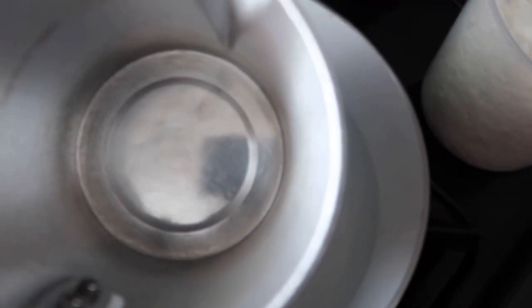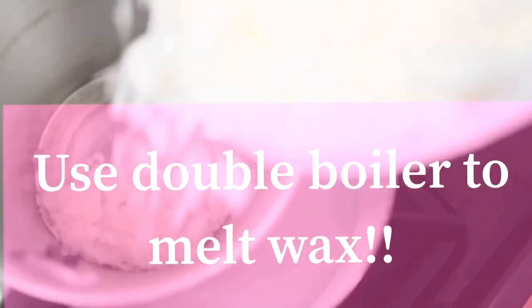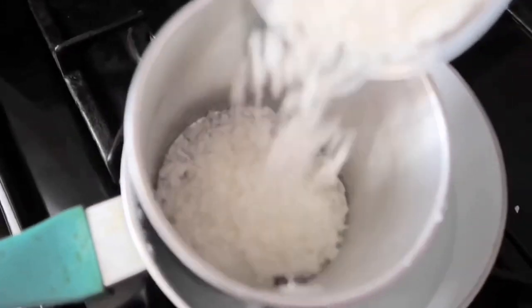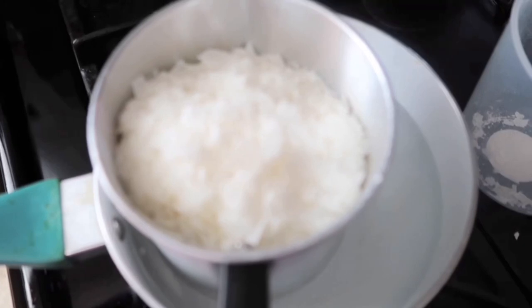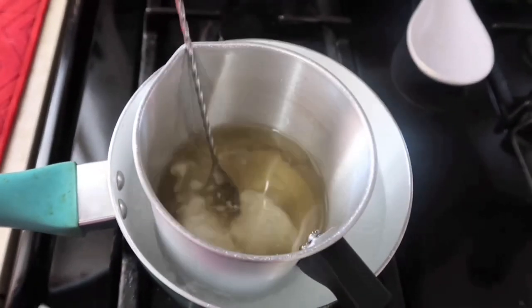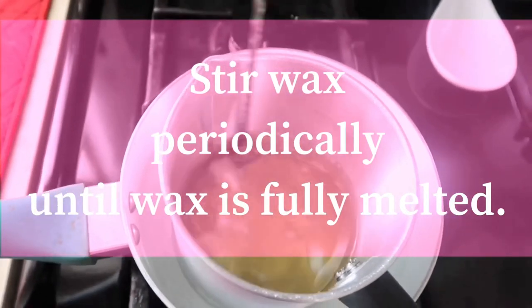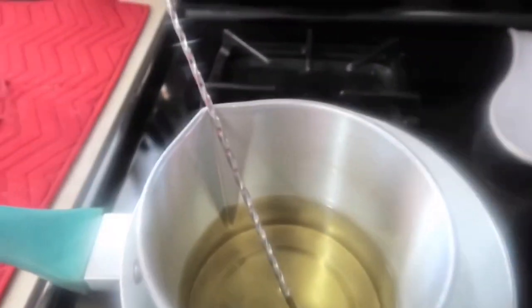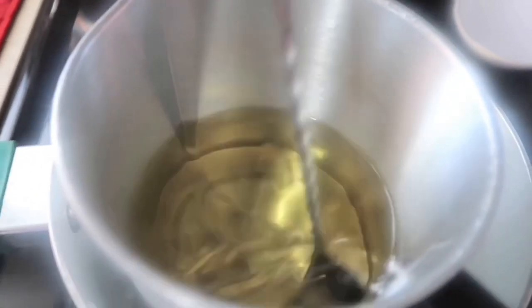Just medium temperature — I would say mid. So I'm going to pour it in. The wax is in. Okay guys, the wax has started to melt — some of it is still solid. Okay, it has melted all the way.